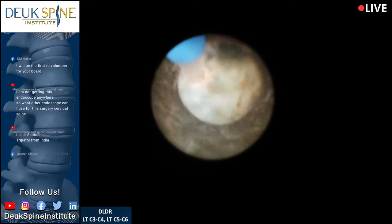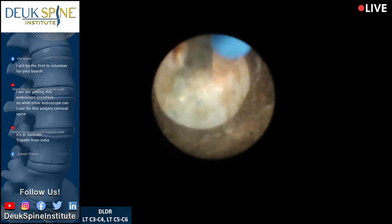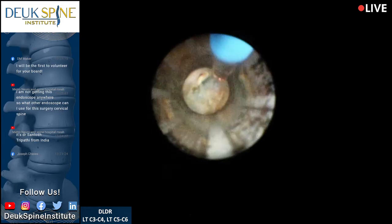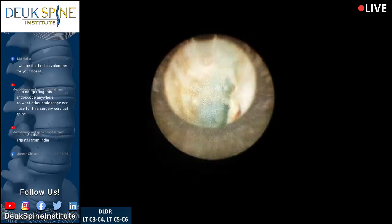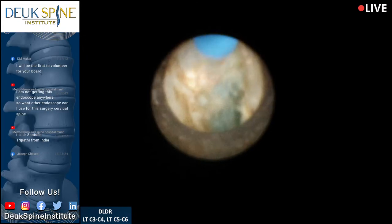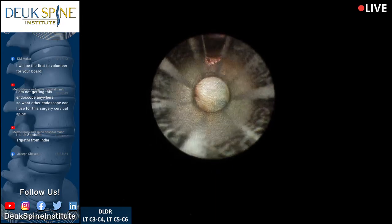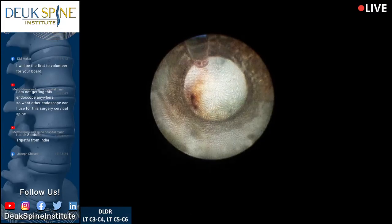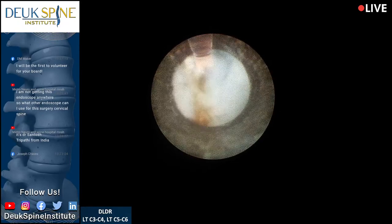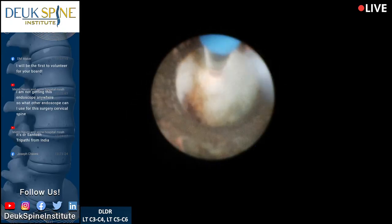Just so you understand, the Duke Laser Disc Repair is not the only procedure insurance companies try not to pay for — they do it for lots of things. When artificial discs first came out in the US around 2002-2004 when the FDA finally approved them, insurance wasn't paying for those either, and people had to pay out of pocket then sue their insurance companies. We're going to do the same thing — we're already in that process.